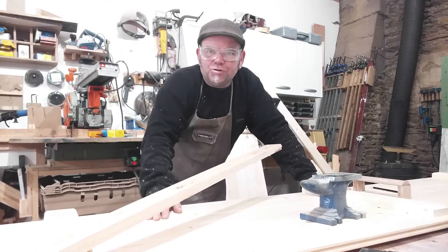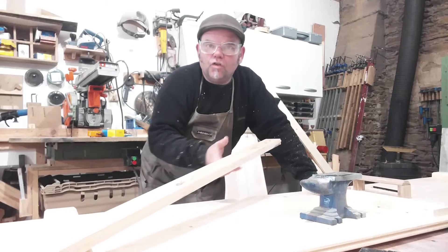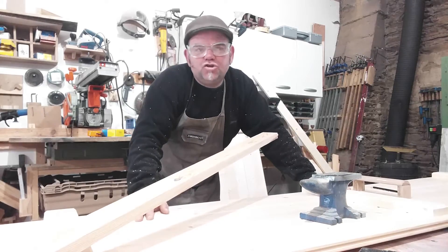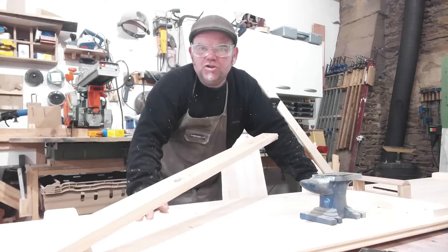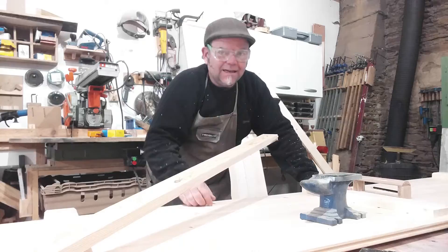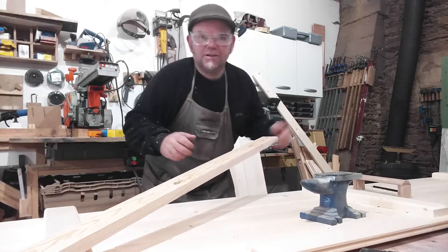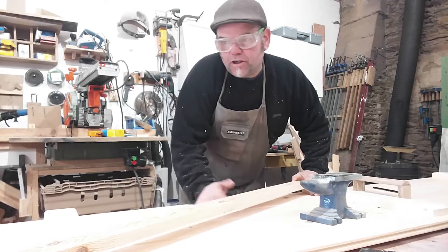This is a quick tutorial on how to cut your angles on the braces of a ledge and brace door or window shutter. They're very common — you've got your ledgers and then you have the braces on your ledge doors and windows.